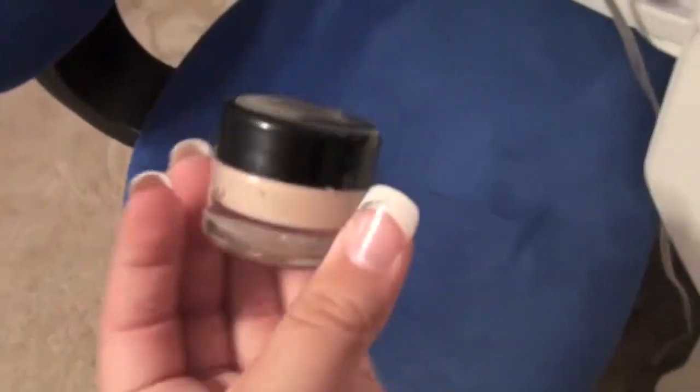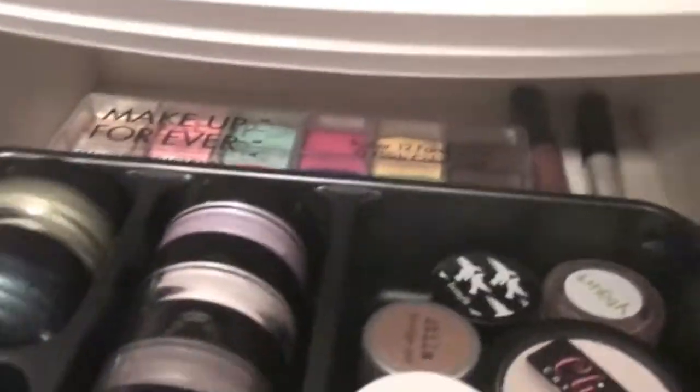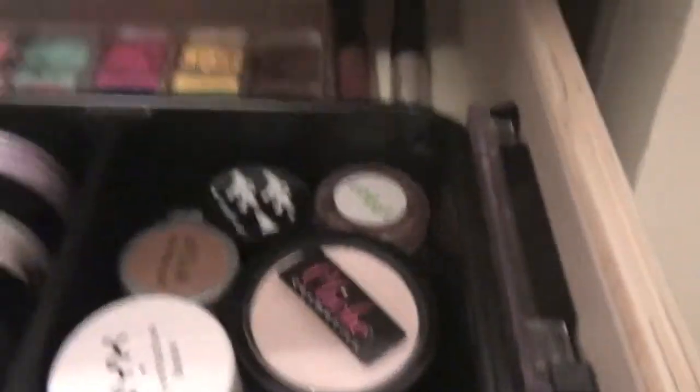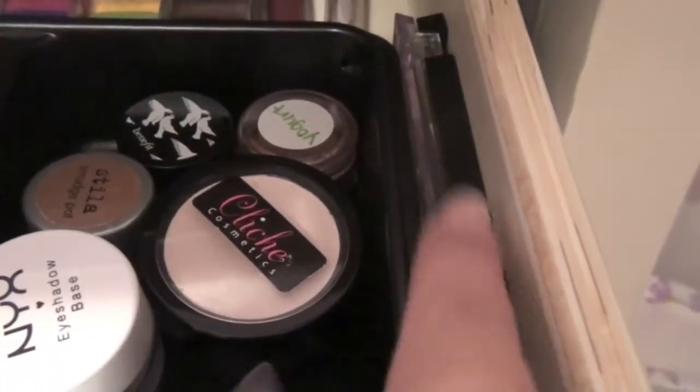This is the infamous Urban Decay Primer Potion that I depotted as well. In the back I have my Makeup Forever Flash Palette and some cream eyeshadows from Elf and this Maybelline cream shadow right there. That's the first drawer.